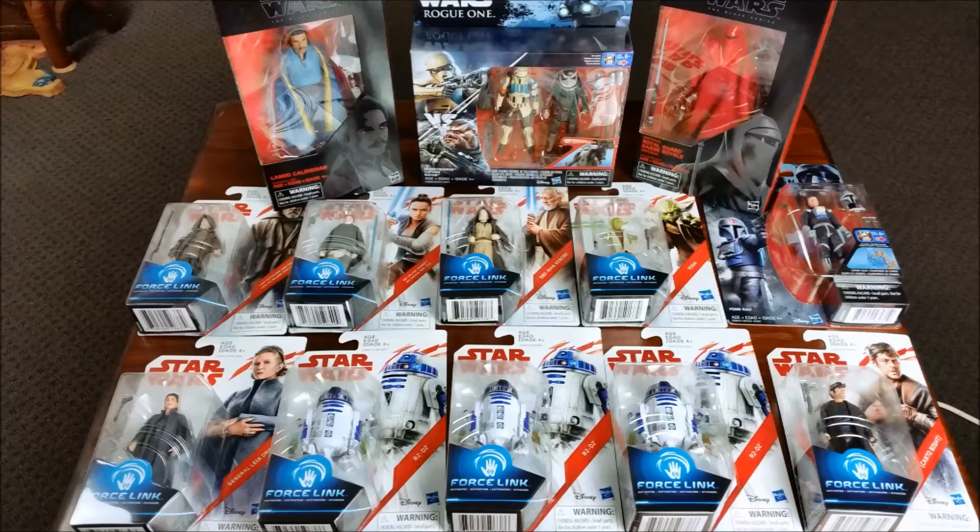Okay, so that is my haul for the month of March. I don't think I'll be getting another haul for the rest of the month, so that is it. It took a while to get some of these figures, and yeah, I know that's a first-world problem, but I guess I should be grateful that I actually got some of these. None of these figures have turned up at retail here in Australia, so if you have seen any of these at retail, Aussie collectors, let me know.